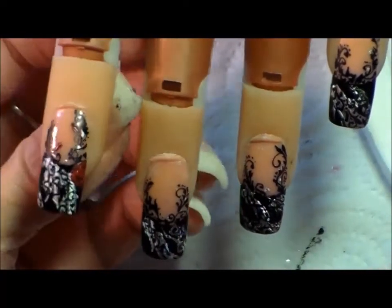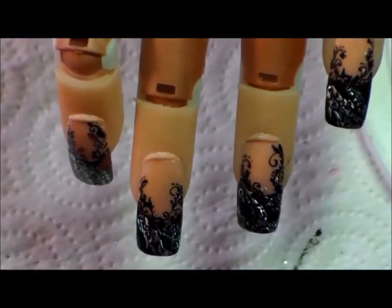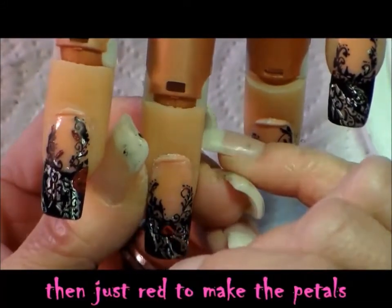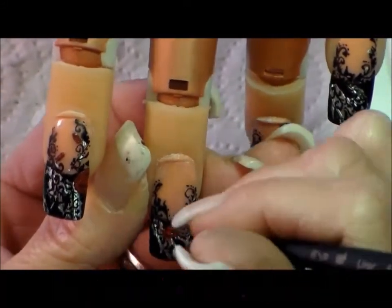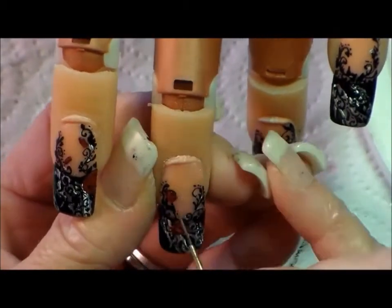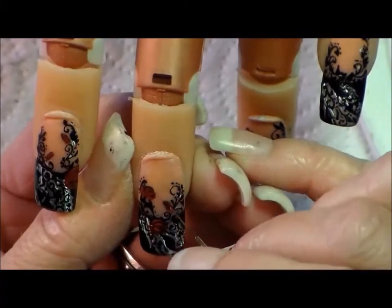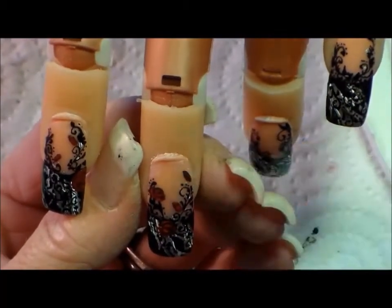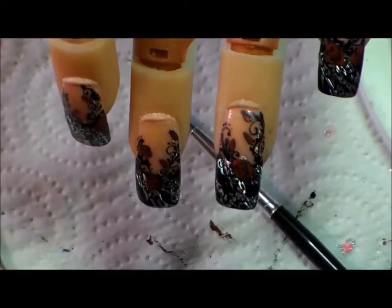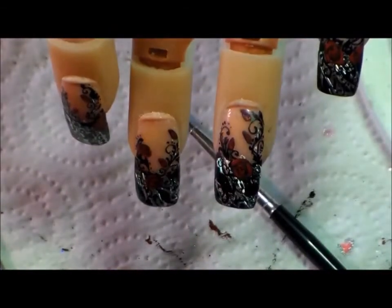Now I'm going to switch to red and put my roses in. I was going to use the India ink, but that wasn't working out — it wasn't showing up very well over black. So I went ahead and used red acrylic paint instead. The India ink was just too light over top of the black.